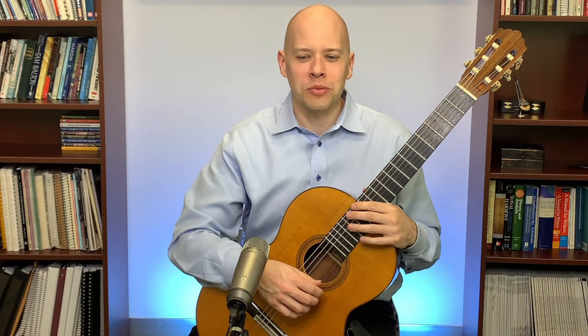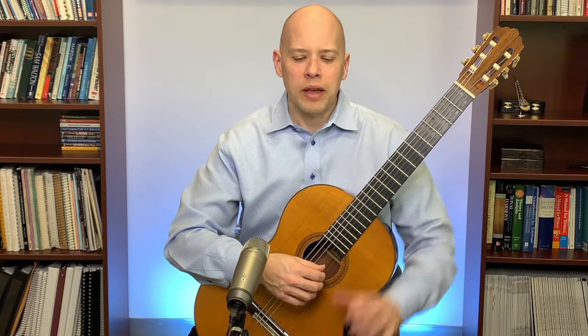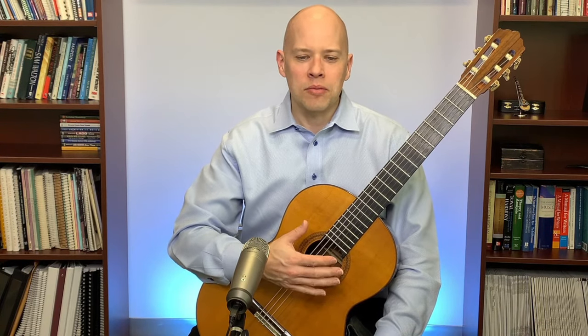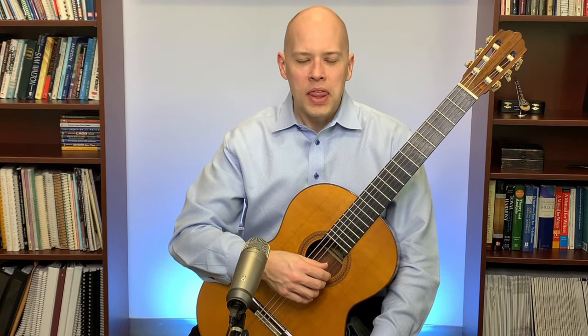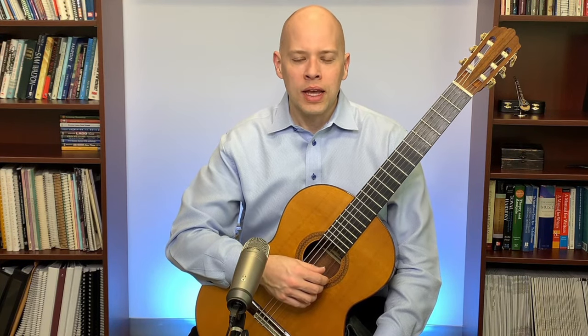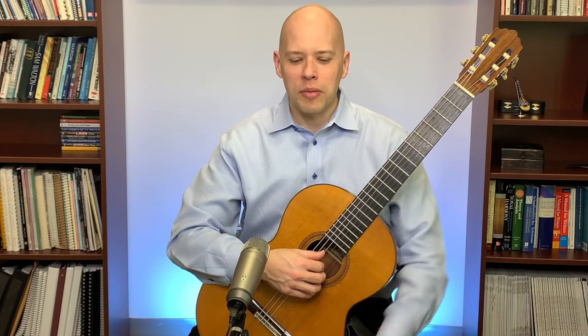After warming up, I go about my practice session. The next thing I do is dive into my focus piece for the day — for the last few weeks that's been the English Suite by John Duarte. I'd practice that for a good 45 minutes to an hour. Later in the session I run through pieces I already have under my fingers — Villa-Lobos Prelude 1, Asturias, Capricho Árabe — just to keep them under my fingers.